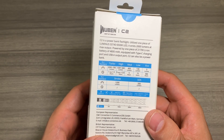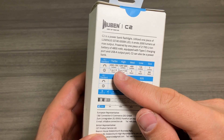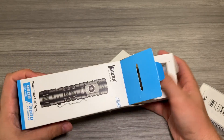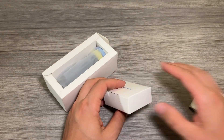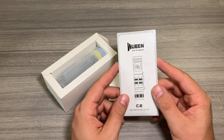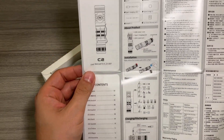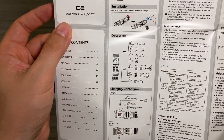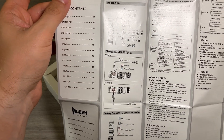It does have USB-C charging, which I love. There's a quick guide here of all the different brightness modes, as well as how long it'll last on those modes. You do also get IP68 waterproofing, which means it can be submerged up to two meters of water for one hour without fail. Inside the box, you get your manual or instruction guide, which goes over all the functions and features of the light, how to navigate through those different modes, and information on charging and discharging it using it as a power bank.